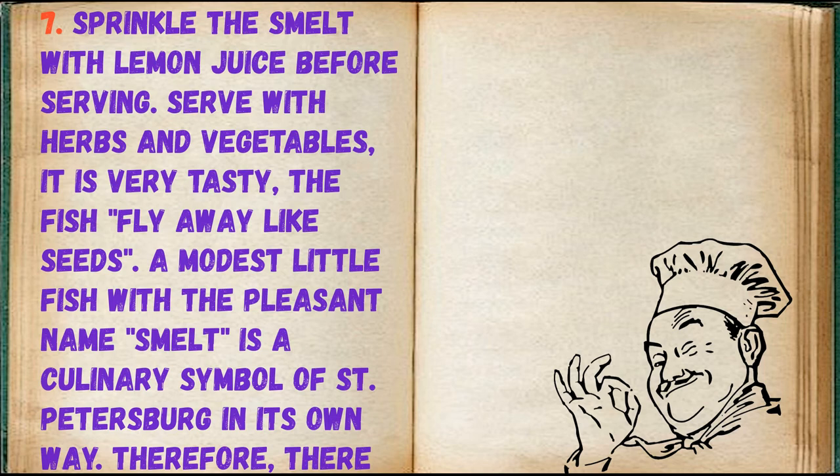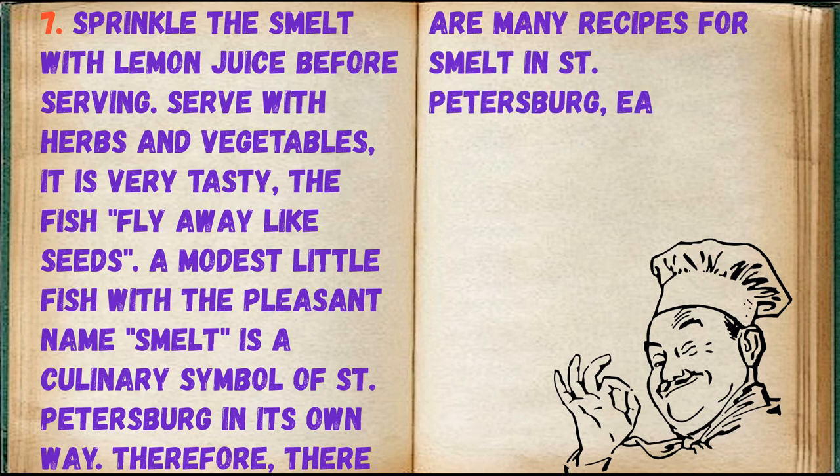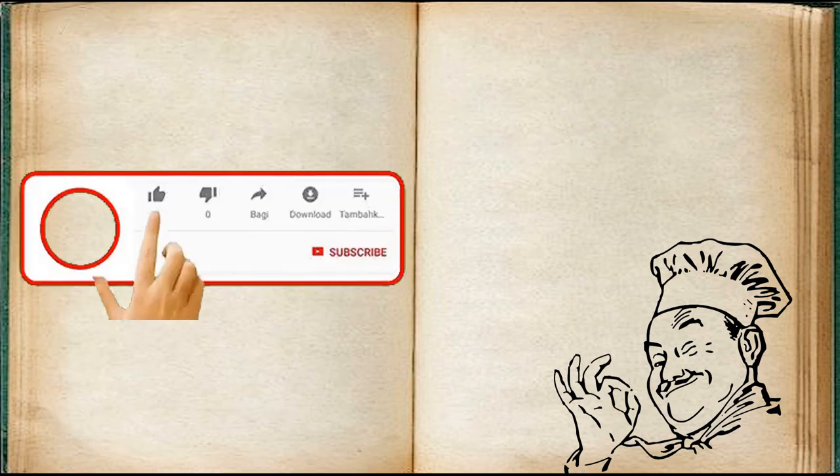A modest little fish with the pleasant name smelt is a culinary symbol of St. Petersburg in its own way. Therefore there are many recipes for smelt in St. Petersburg — each family has its own.